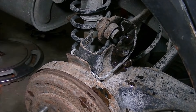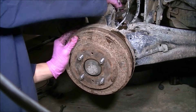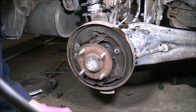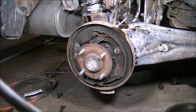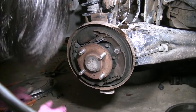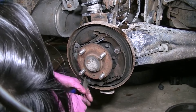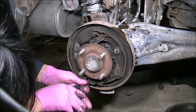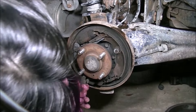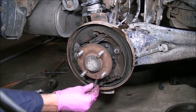Now I've got to pull the drum off and connect the emergency brake cable. Removing this shoddy old drum. I had a plan for this. Disconnect this emergency brake cable without damaging it — that's an easy one. All I have to do is just pop it over the little lever. There's our emergency brake cable.